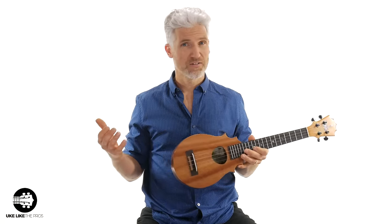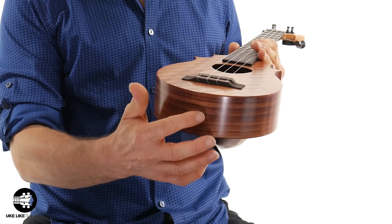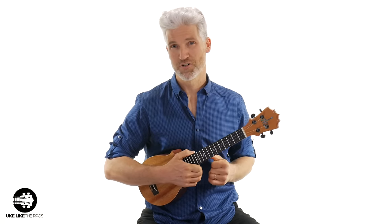But my pineapple ukulele, I don't have a strap, mainly because this beautiful koa wood here — I don't want to drill into it. So I have to learn how to play without the strap, and I'm going to show you some tips and tricks on how to do that.